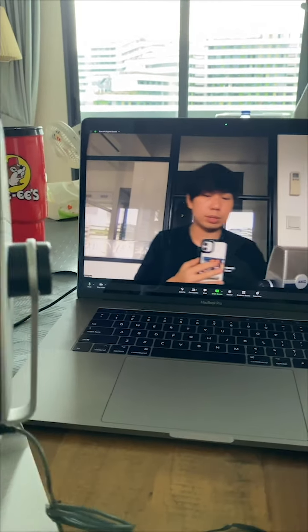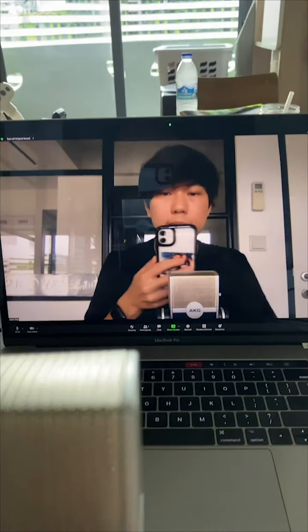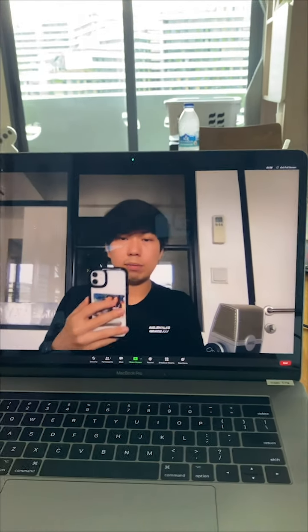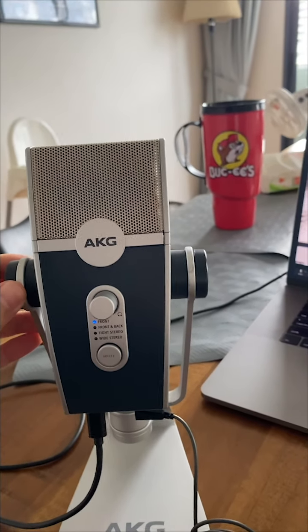The ideal situation is to have the mic right in front of you, so it looks something like that, and you'll be speaking straight into the camera with the microphone down here. If you can, lift up and put something to elevate your laptop so it's higher.